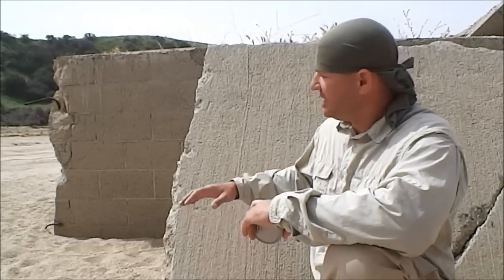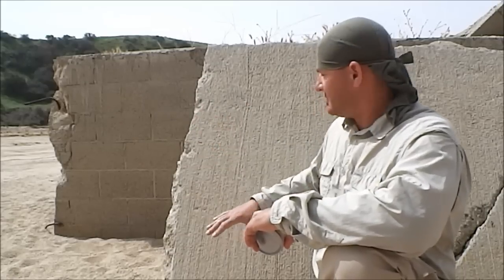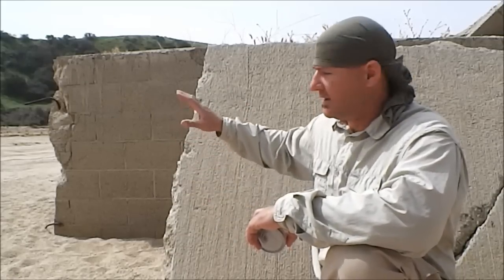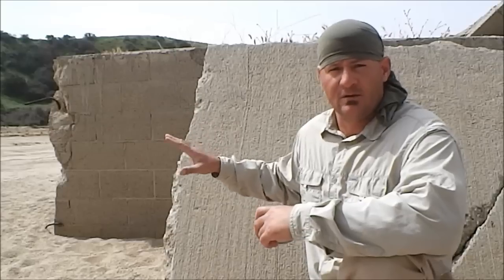The first thing you want to do is identify some sort of structure. Behind me here is an abandoned building. You've got some vertical walls that fell down, and over here you can see the broken rebar on that side. The more vertical the structure, curb, or wall you're going to use, the better. So the first thing you want to do is identify a location to do this.